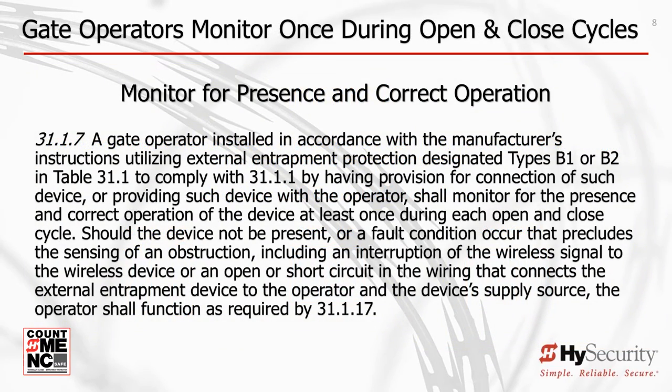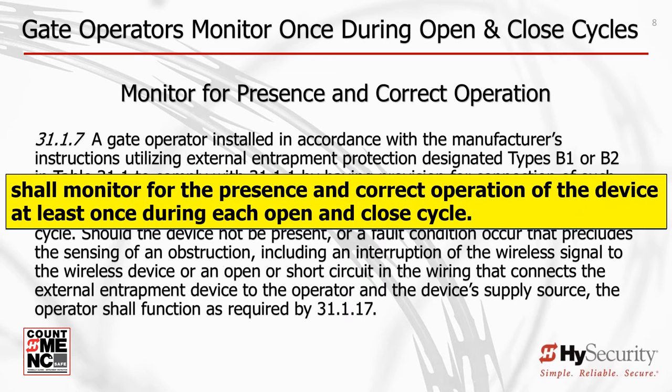Monitoring requires that if an external entrapment protection sensor is not connected to the gate operator or malfunctions, the gate can only move in that direction of the missing or failed sensor by using a continuous pressure actuation control or manual operation. This is intended to require that the person operating the gate assures its safe operation and provides an alert that something is wrong with the gate system. Monitoring is done at least once for every open and closed cycle.